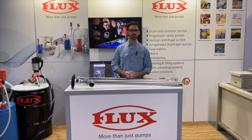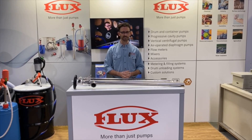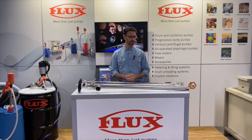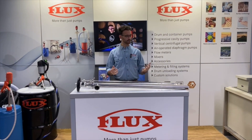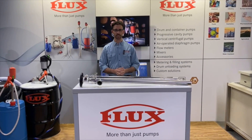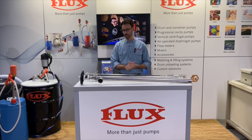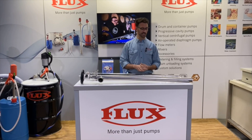Hello, my name is Glenn Mulligan with Flux Pumps and today we're going to take a look at comparing our new VSCO Power high viscosity pump to that of the Lutz design. These are going to be 3A pumps, so they're certified for use in the dairy industry, also very much suitable for food, beverage, cosmetics, and pharmaceutical. These pumps are available in a hygienic FDA and food version as well as an industrial version, but today we'll be looking at the sanitary designs and the differences between the VSCO Power unit and the Lutz B70V pump.